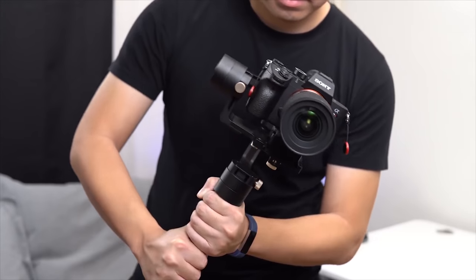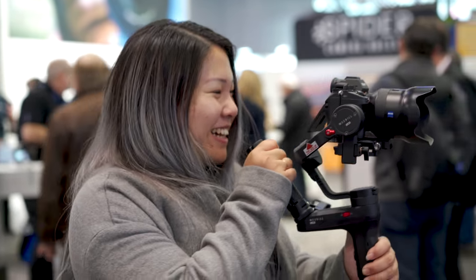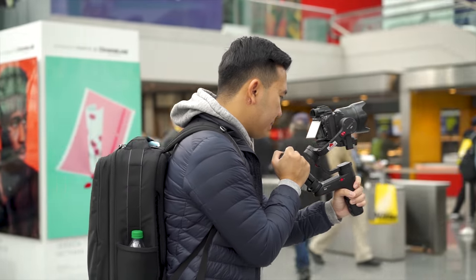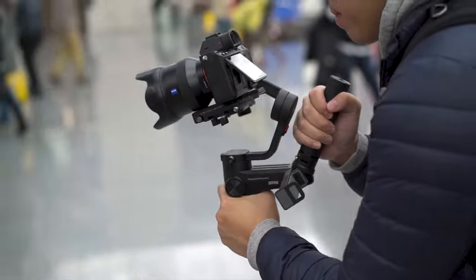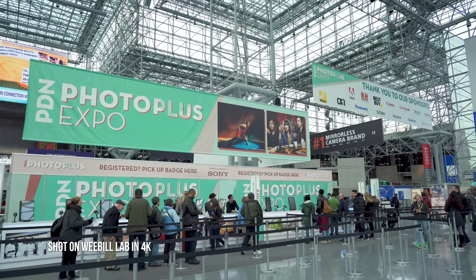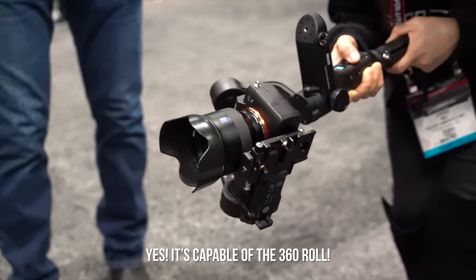So when Zhiyun announced the Weeble Lab, I was super excited for it, just because it has a much smaller footprint than the Crane Plus. The Crane has a long vertical grip, but the Weeble looks to be a much smaller profile. As seen in this video, you can mount the tripod right in the middle and hold it like a paintball gun. The footage does look pretty good, and if you're not comfortable with that style, you can mount it on the bottom to make an extended grip.